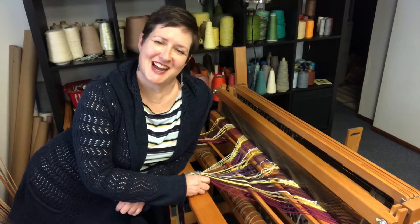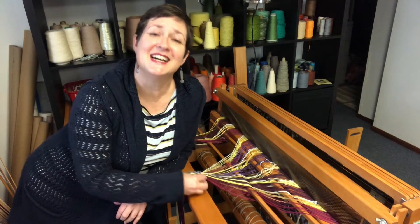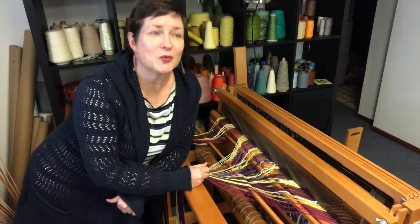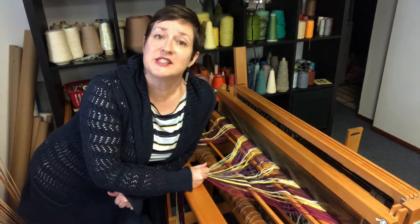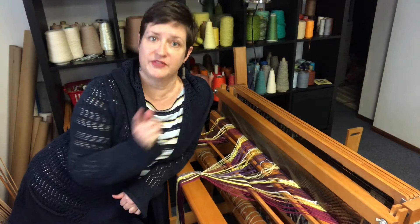Hey everyone, it's Chris Acton with Acton Creative and this is A Hand-Woven Experience, Episode 8. In today's episode we are right in the middle of a seven-part series showing you the process of weaving a project from start to finish.